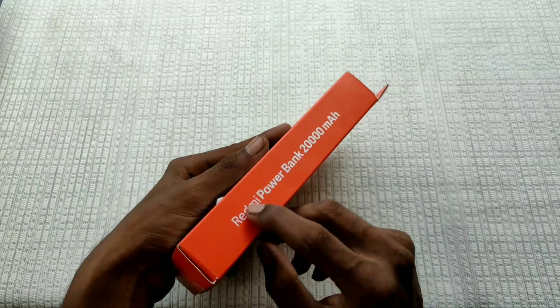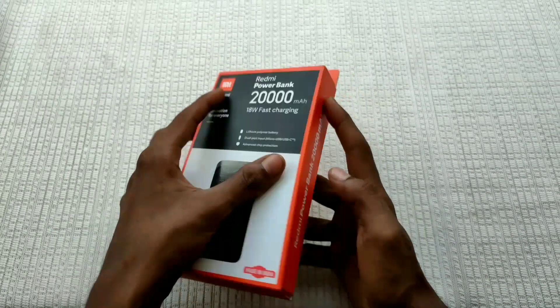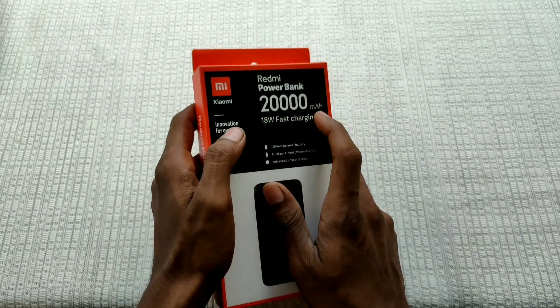This is the unboxing. This is the Redmi Powerbank.